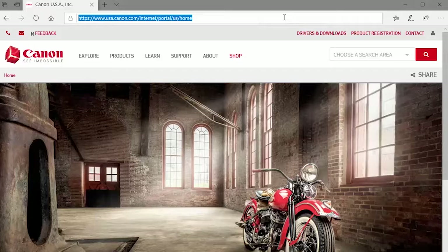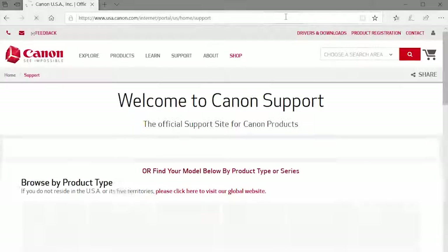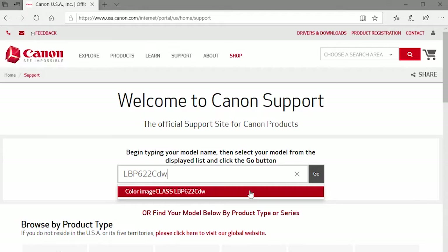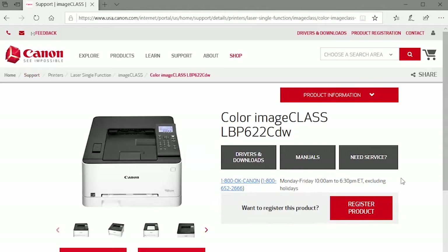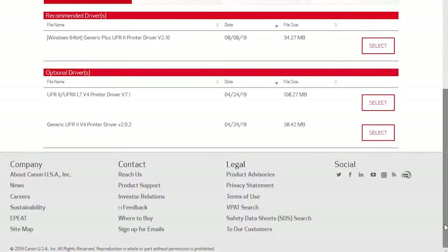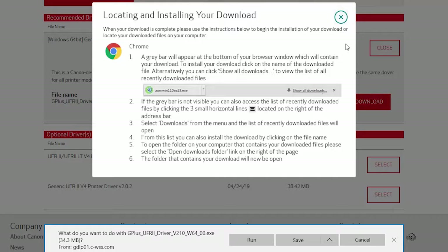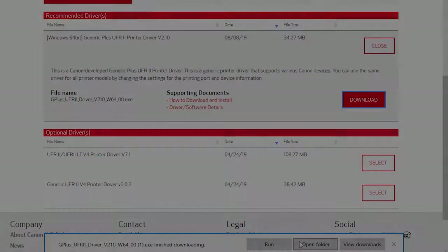Download the installation files from the Canon website by visiting USA.canon.com/support. Follow these links to download the software for your printer. Search for your printer, select it from the list and click Go. Select the recommended driver and click Download. Click Save and make sure to note the save location. Open the downloaded file on your computer to get started.